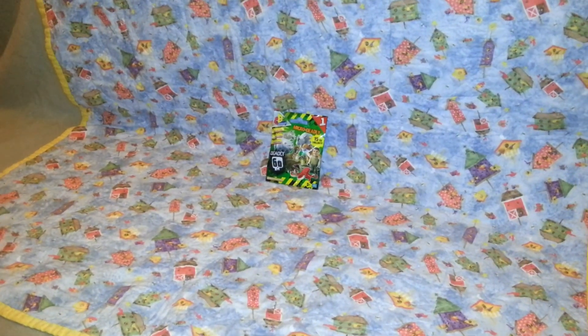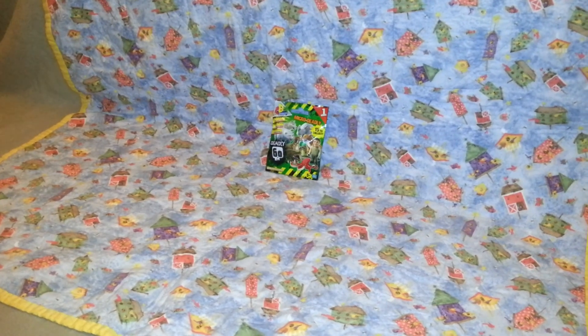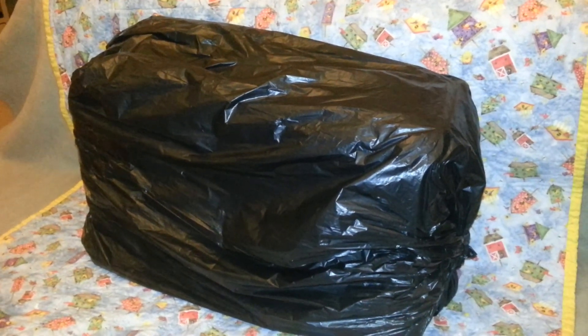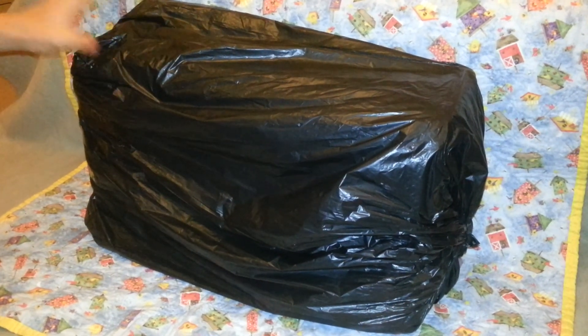All right, welcome to me blind bag — not necessarily review, reveal shall we say. And here is a fairly normal standard blind bag, and here is an Action Jackman blind bag. Now this was hand delivered to me by Mr. Luke Fairhands.